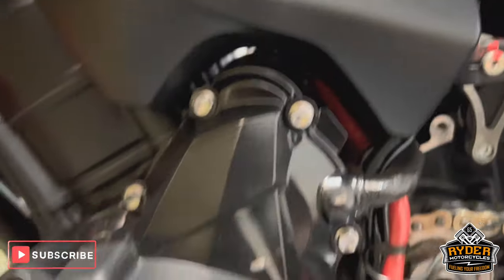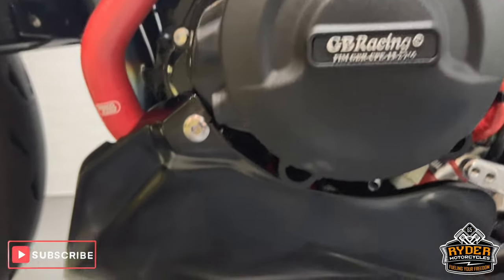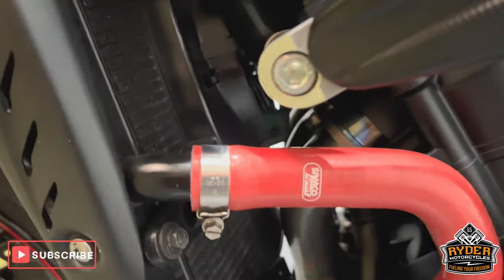The rear sets on this side are all nice. GB Racing engine covers on this side too. All the lower belly pan is fine. More crash protection on the side. Samco Sport hoses — you can see them in red. All the left panels are nice. This is all the subframe.